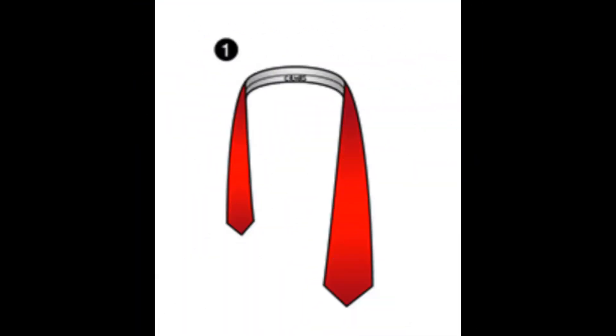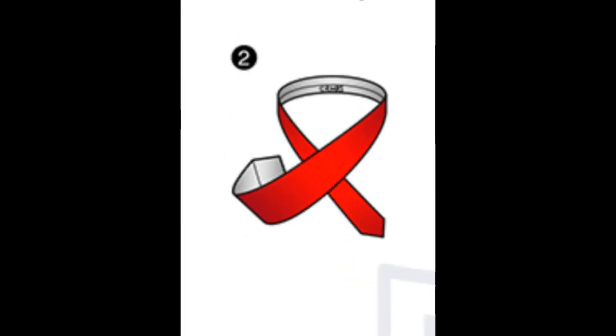1. Place the wide end on your left and the narrow end on your right. 2. Cross the wide end over the narrow end. 3. Pass the wide end up through the neck loop. 4. Take the wide end down and to the right.